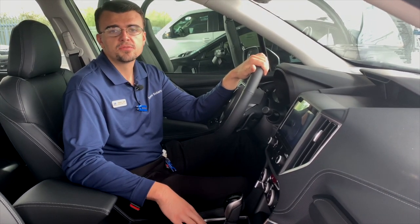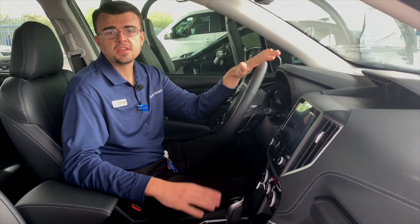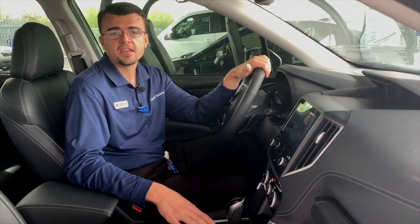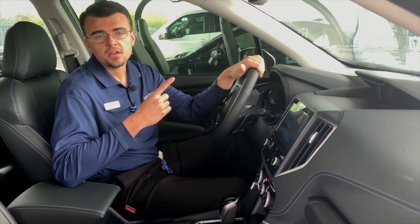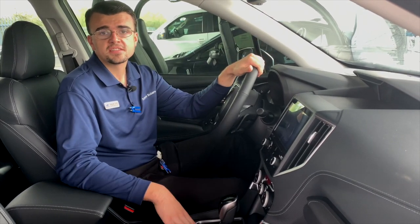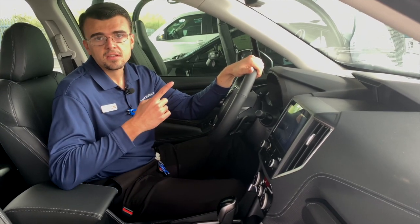This is the 2020 Subaru Forester. I'm going to go over a couple things. If you need any help connecting your car to the Wi-Fi in your home, we have a great video about that — you can follow the link here. I also made a video about how to actually use the navigation and put in your address and all those things, and if you need any help with that, you can click the link here.